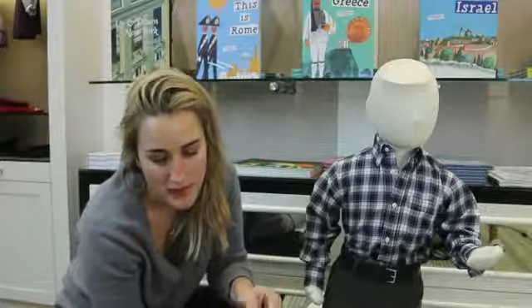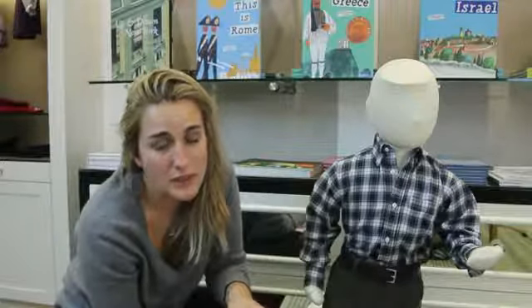Hi everybody, my name is Camille Cozzini and I own Odile in Chicago and ShopOdile.com, where I sell traditional classic European children's wear for newborn to 12 years of age. By following a few simple rules, it is very easy to keep your child looking stylish, smart, and chic.